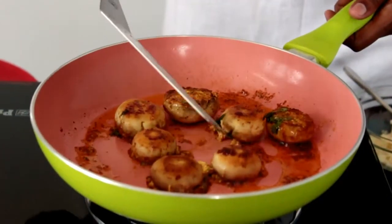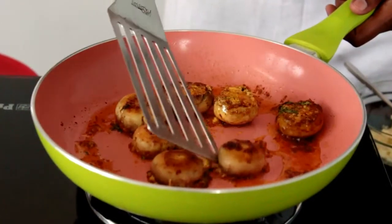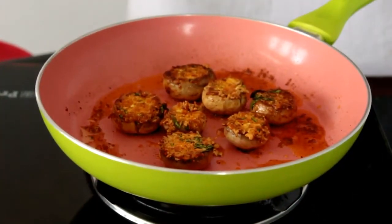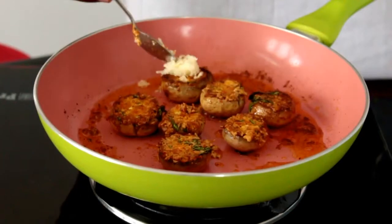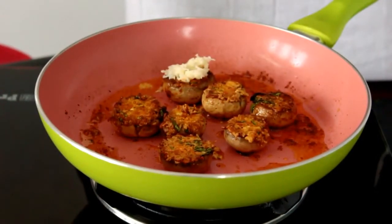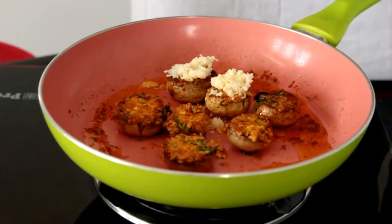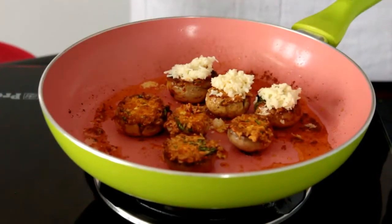Wow, they have got a nice golden brown colour. Now it's time to add the cheese. After adding the cheese, I'm going to close this again with the lid and cook it for a minute so that the cheese can melt.